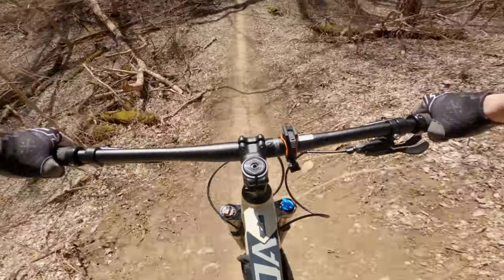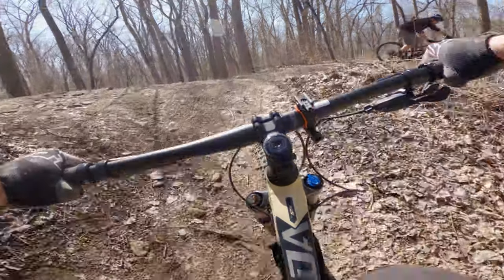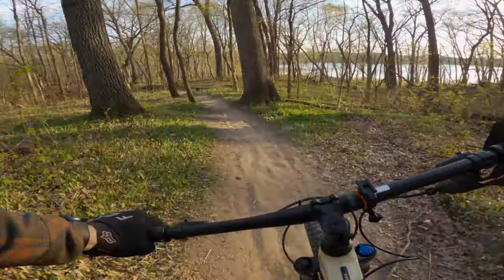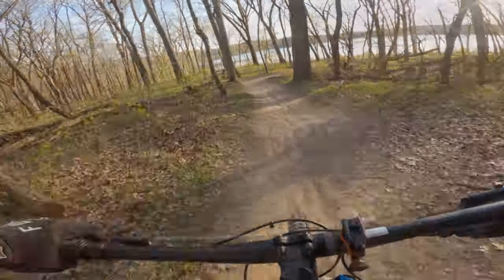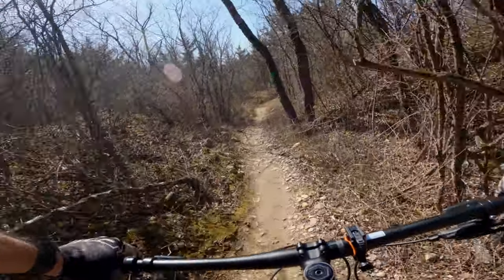We spend more time pedaling up than we do going down. On the downhills, the bike felt controlled — I didn't have any issues on steep roll-ins, and once committed, the Extrata felt stable. Now this isn't a downhill bike, not even close; that's why they make expensive downhill bikes for really crazy stuff. But on the average trail, this bike was excellent. I thought the bike was nimble when winding through tight singletrack, and that's a byproduct of the somewhat forward riding position. The result is a lot of fun through winding, twisted trails.